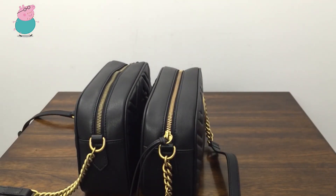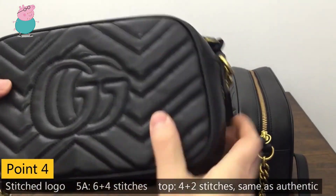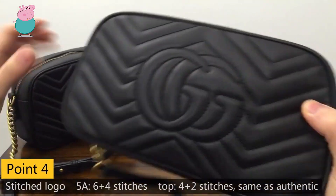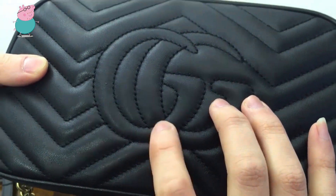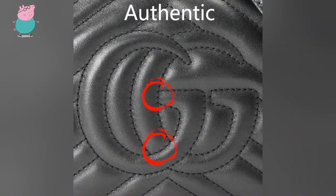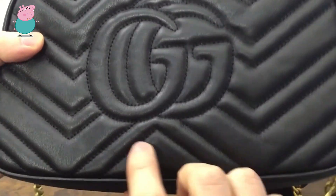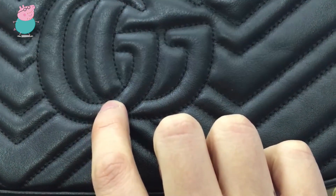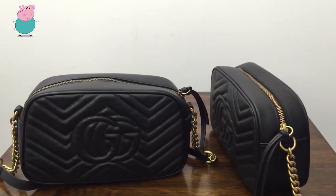The fourth difference is about the stitch count. Check this top color first — this place has 1, 2, 3, 4 — four stitches — and here is 1, 2 — two stitches. So it's 4 and 2. While this one, you see the right side — here is 1, 2, 3, 4, 5, 6 — six stitches — and here is 1, 2, 3, 4 — four stitches. I checked on the Gucci side and this one is with red stitching.